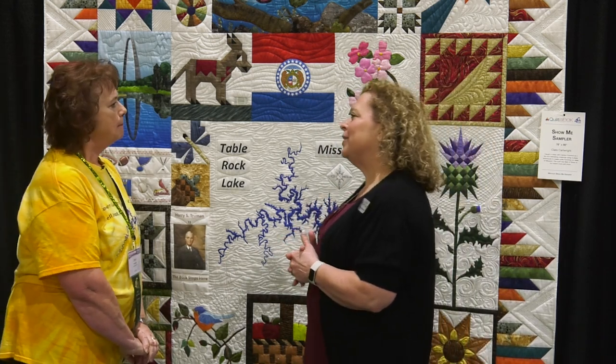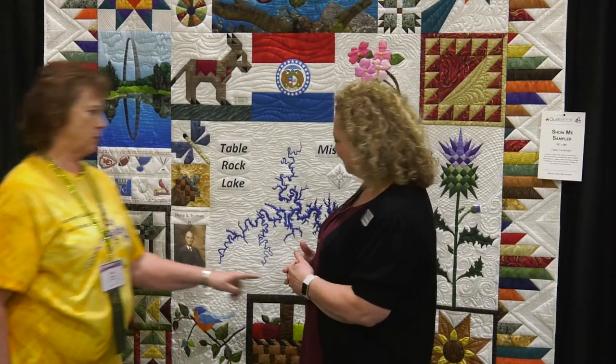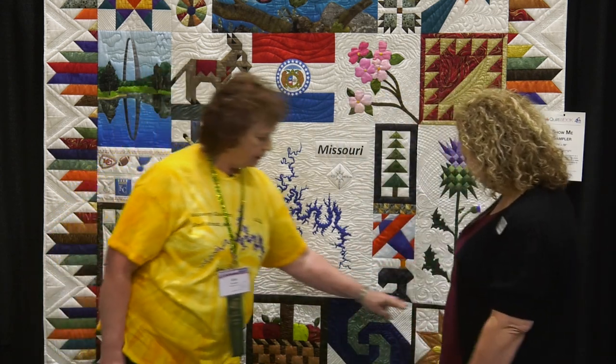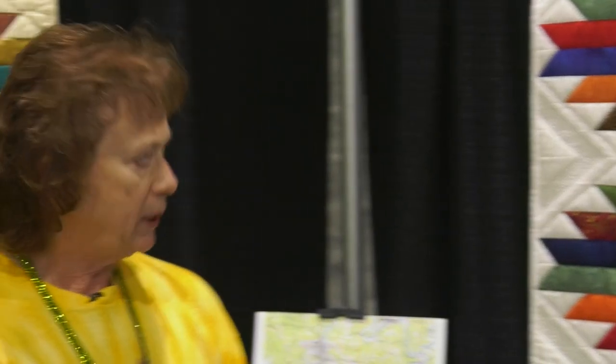Was there one block that was more challenging than others for you and your students? I would say the thistle and the mule. A lot of people had problems with the Missouri sunflower because of the gathering and several different things going on with that. I think everybody loved the Lady of the Lake block, which is the red and gold in my quilt.